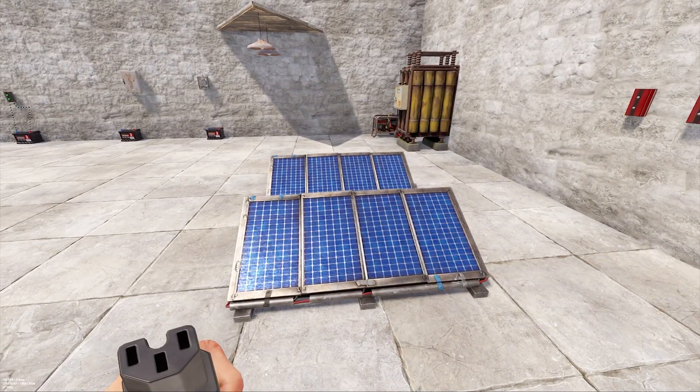Solar panels produce up to 20 power in ideal conditions, so make sure they face the sun — I like to aim mine towards the center of the map. During storms these will generate less power, and at night they won't generate any at all.